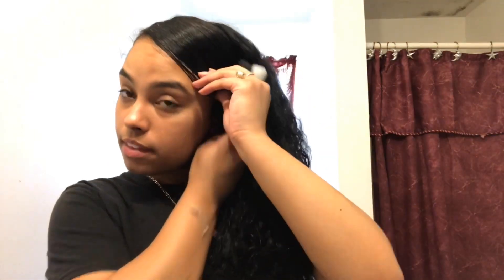Now you're going to brush it back. See, it's already slicking down. And then you're going to do the same to this part, and I only do it not even halfway — only a little bit — because I still want my curls to be in my bun.